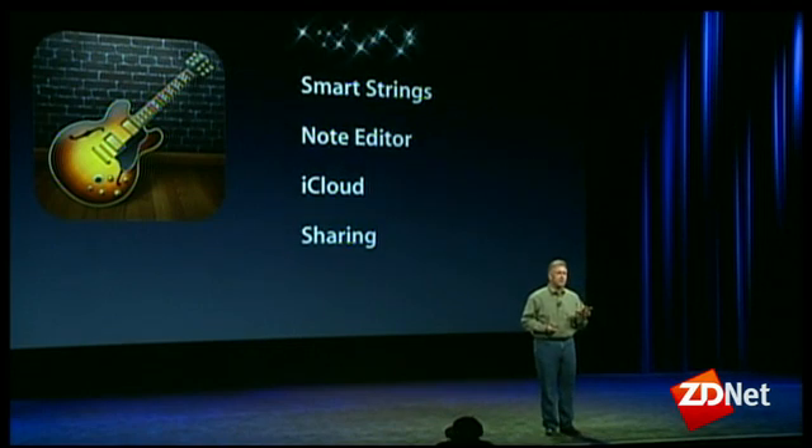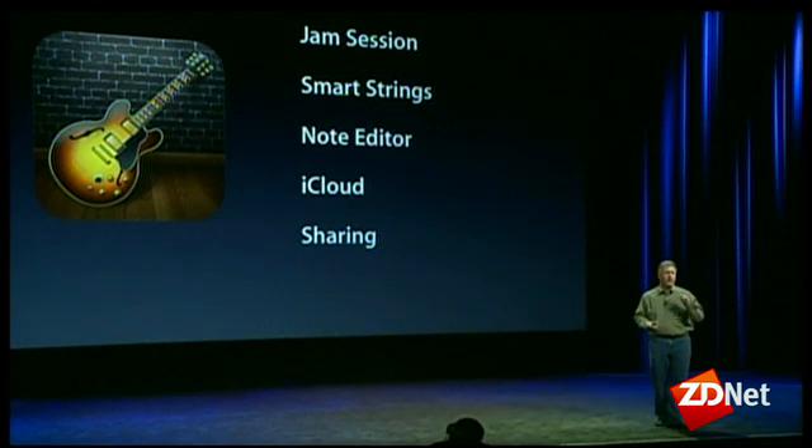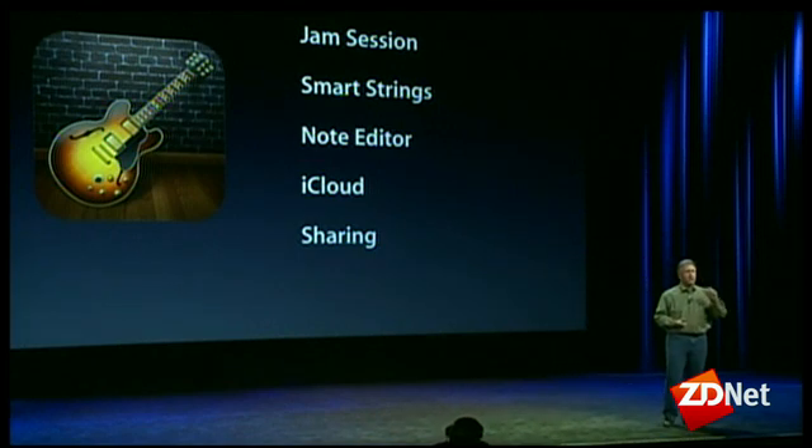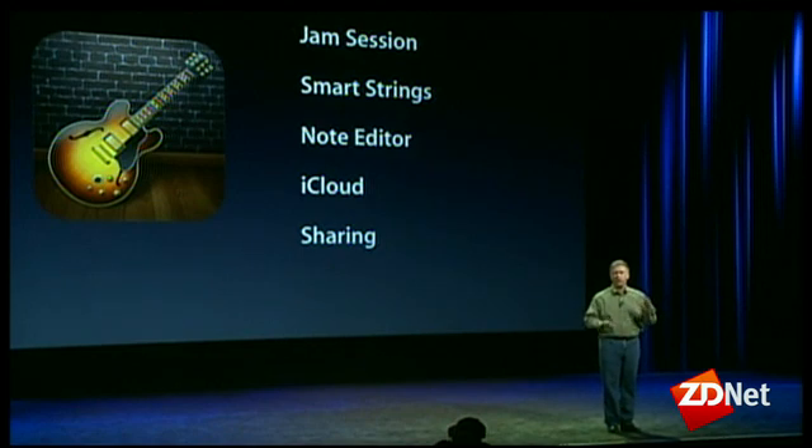But the best new feature is something we call Jam Session. Now up to four iOS devices running GarageBand can all play together and at the same time create a new song over Wi-Fi or Bluetooth. It's really cool.